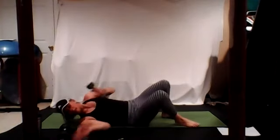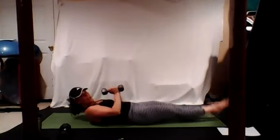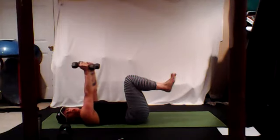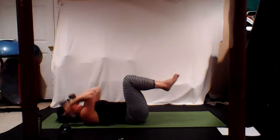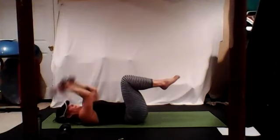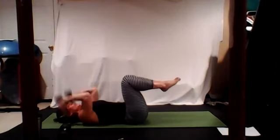Grab your weights — fives or eights. We're going to do tricep skull crushers here for 30 seconds, then just hold the weights at the chest and bring the legs up to a lift and lower. Legs can be extended or in tabletop — your choice. Weights come down by your ears, don't smash your face. Work your triceps right here.